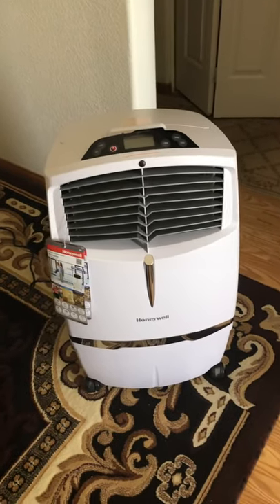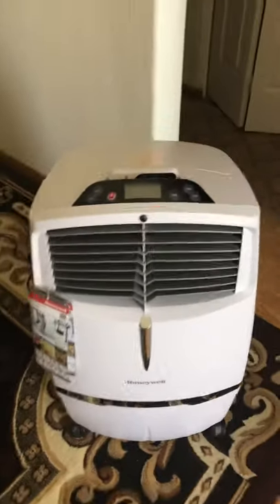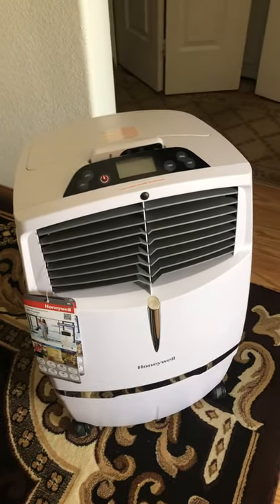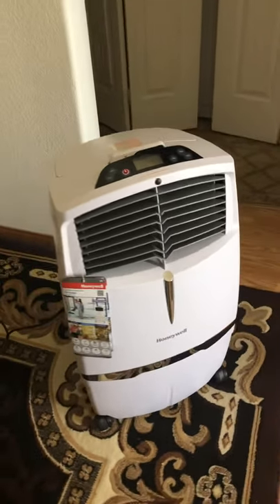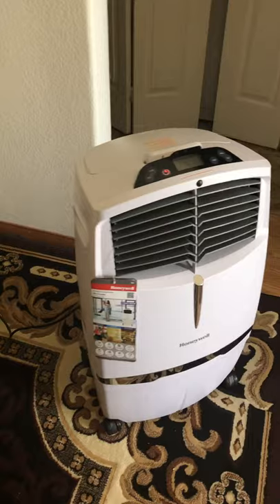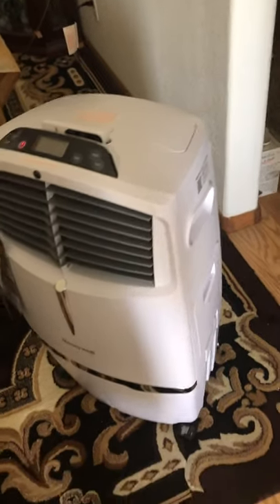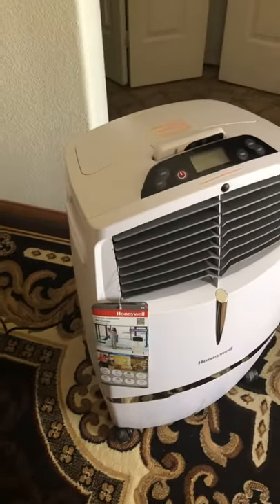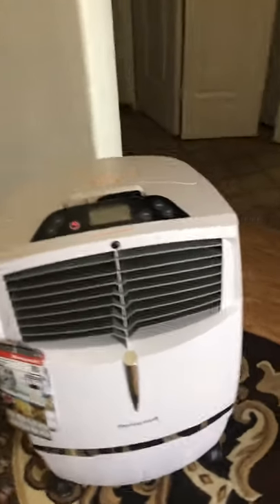Hello everyone, I'm back with another review of a swamp cooler. This is my newest model that I've been testing lately — it's definitely a big boy. I live in an apartment so this is a bit too big for me, so I'm either going to return it or maybe just sell it on OfferUp or something. Let me tell you a few things about it.